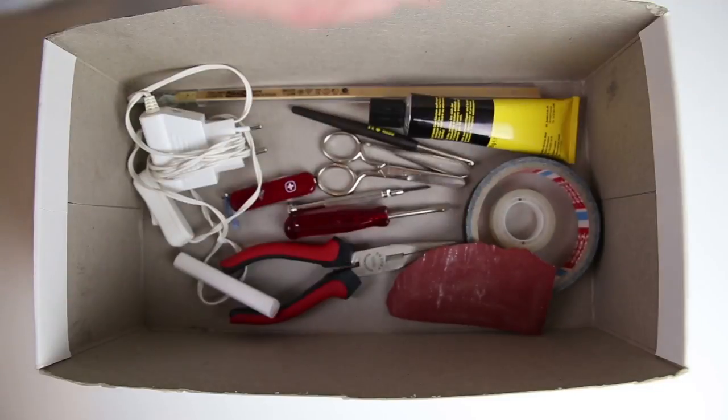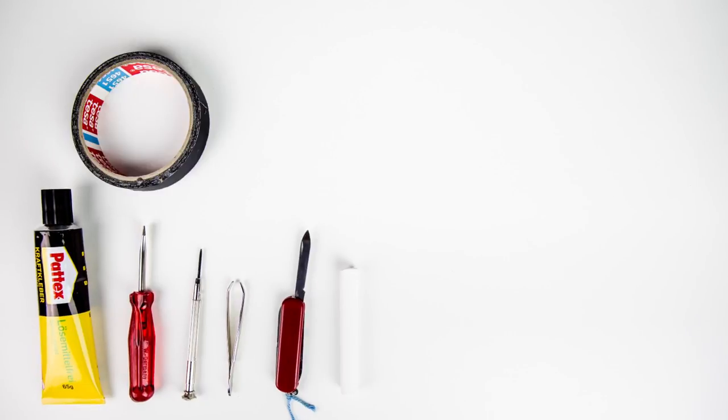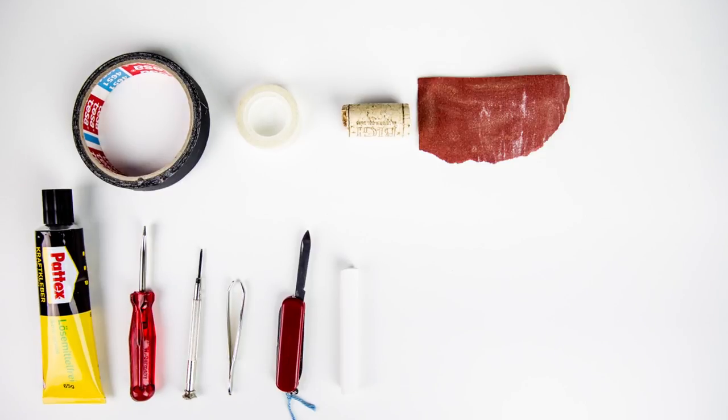This is my sax emergency kit. I use the following tools: glue, screwdriver big, screwdriver small, tweezers, a knife, chalk, duct tape, sellotape, cork and sandpaper.